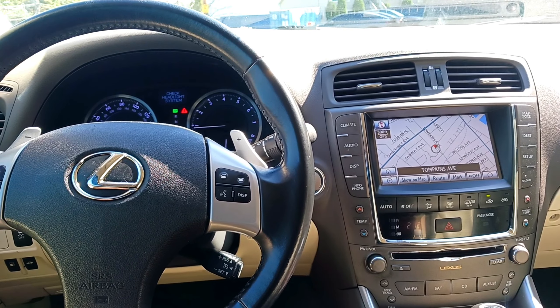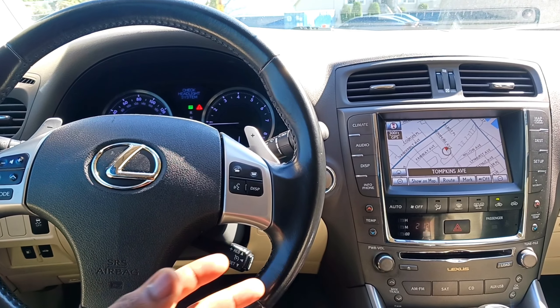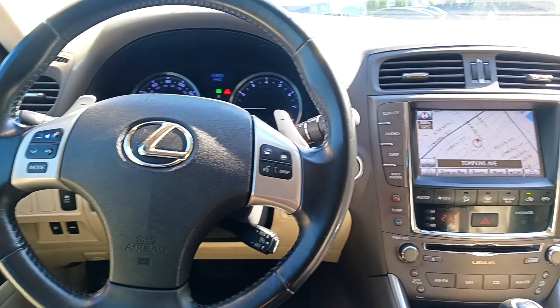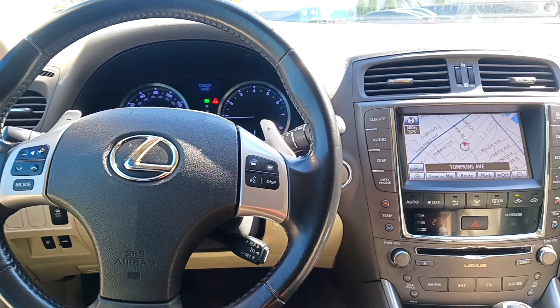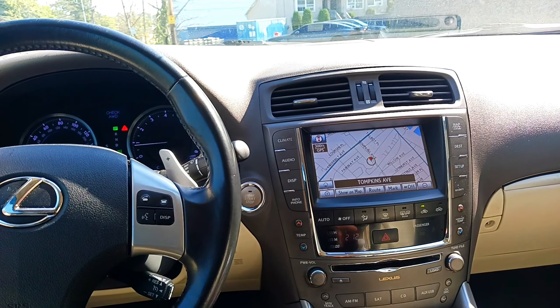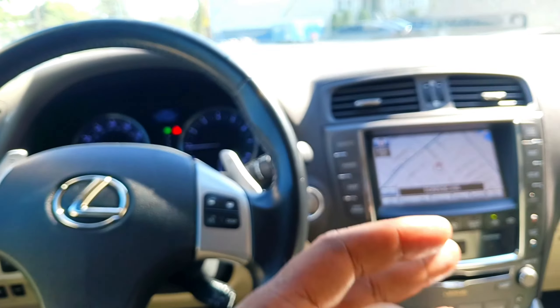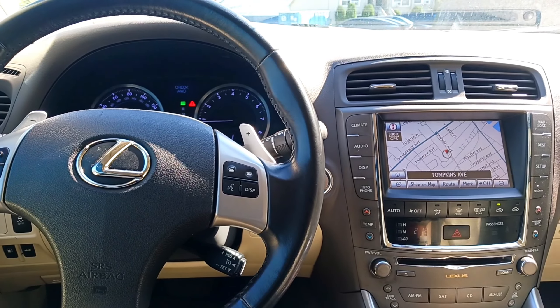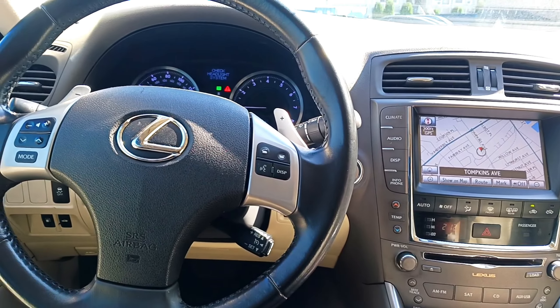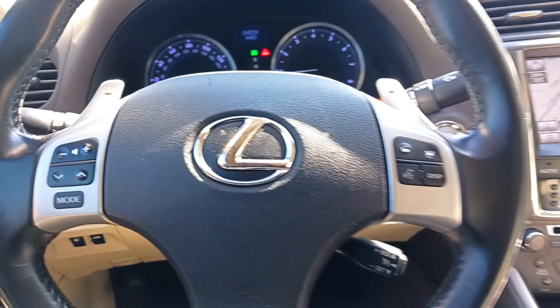I bought the car largely based on its looks — I liked what the previous owner did to the exterior, installing the IS F-sport front and rear bumpers to make it look more modern. I felt I overpaid because of that and didn't pay attention to everything else, but nonetheless it's been very reliable commuting from New York to New Jersey for work.